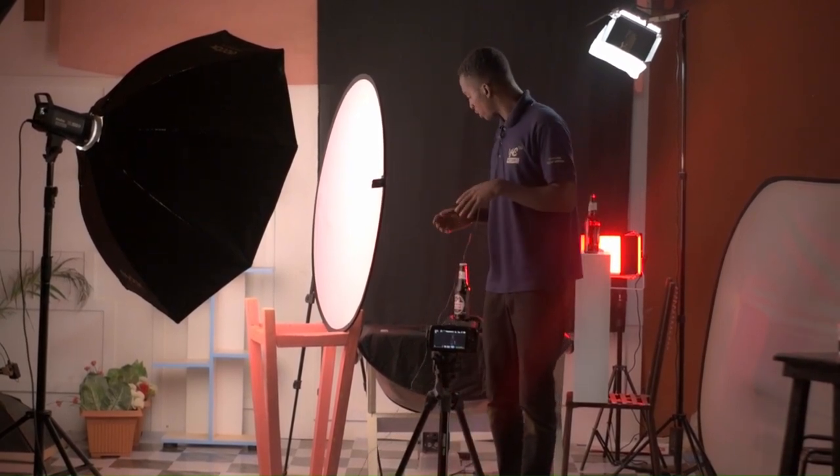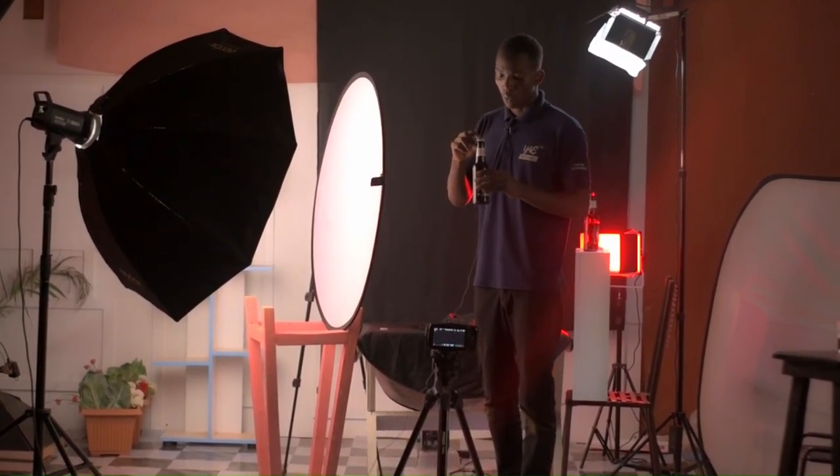After that we are getting another shot showing the bottle top. We are doing this because this bottle has a logo on the bottle cap. So we will show the logo, and also we will show a person opening the bottle.